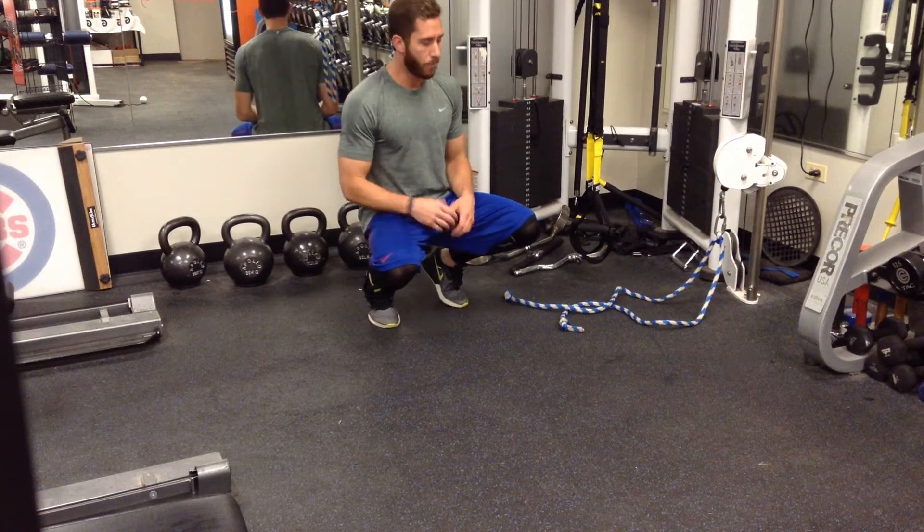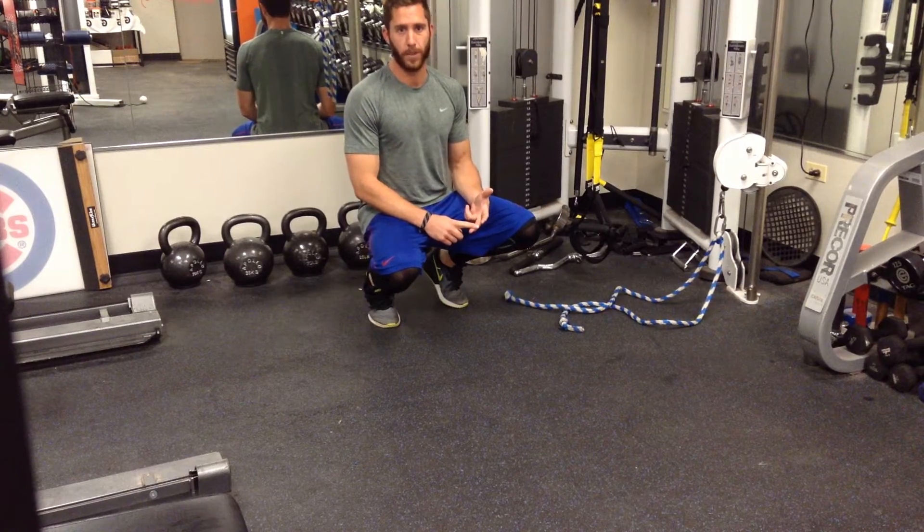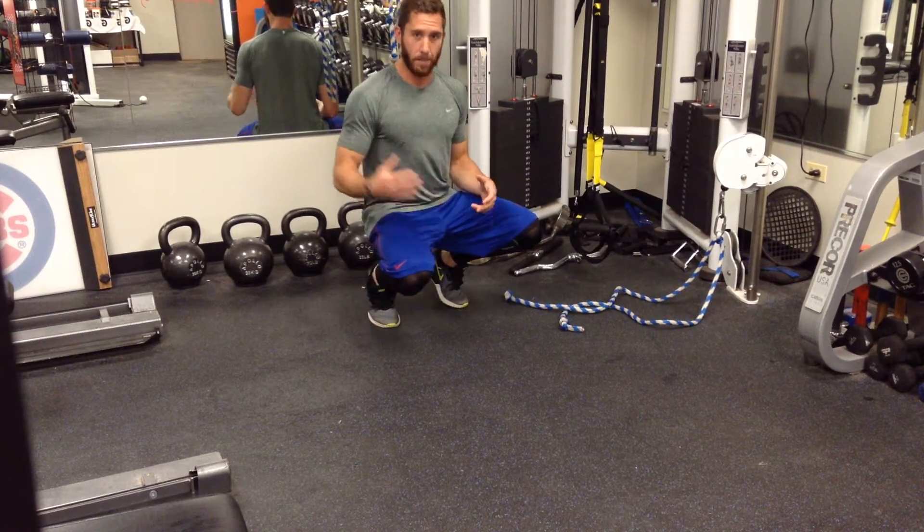We're going to do a squatted row. It's mainly for catchers, but position players and pitchers can benefit as well. We're going to work on getting straight to the bottom of the squat.